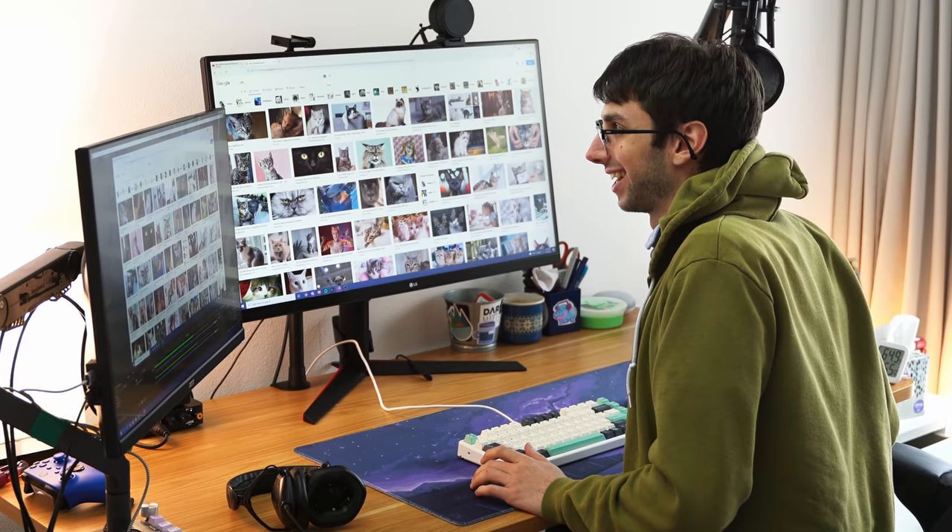Oh my god, Alfred, what are you doing? This is research. Research, right?